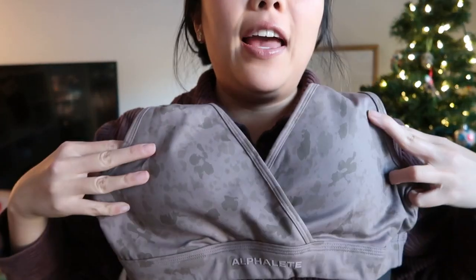I was reading that these come to a good height on shorter torsos, but if you have a long or normal torso they come pretty low — your belly button may show. In a previous video I tried the oil print stain in a medium and there wasn't a ton of compression, so I wanted to try a small. I got these in a small.